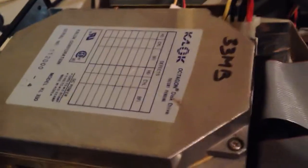Here it is working. It's a Cadlock MFM 33 megabyte hard drive. It's one of the earlier 3.5 inch models, and it comes with a bracket to put it in five and a quarter inch slots.